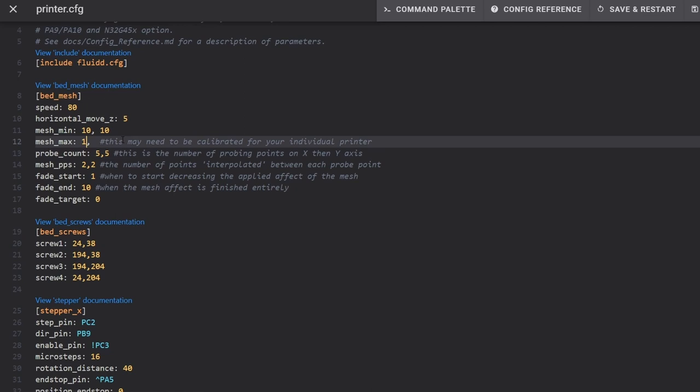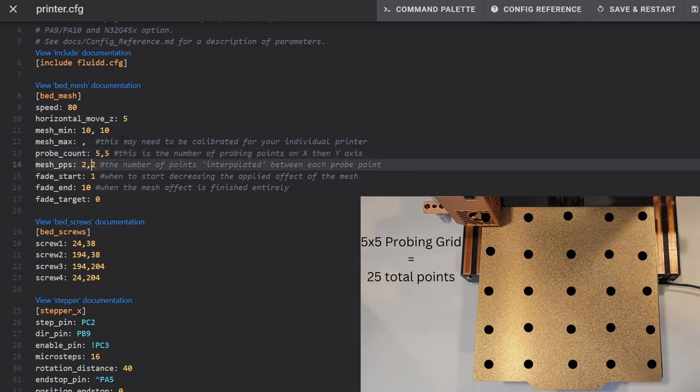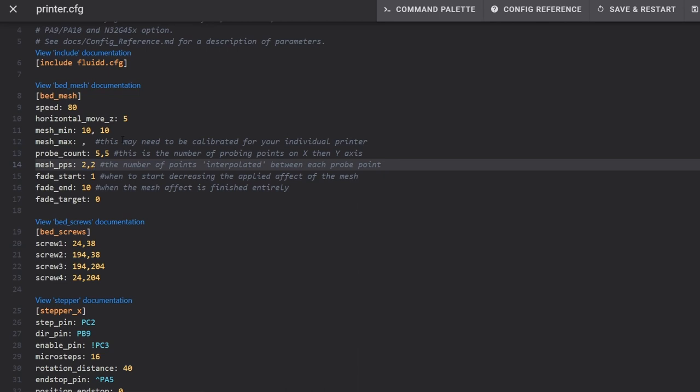Under that, probe_count is the number of probes along the X and Y axis — five by five is a decent amount, giving 25 total probe points, but keep in mind we're doing this manually. mesh_pps is the number of points between the actual probe points that Klipper will compute algorithmically — so even doing five by five we get data for many more points. fade_start is the height at which the mesh begins to reduce its effect — at one millimeter it starts fading, and by 10 millimeters of print height the mesh will no longer be used.